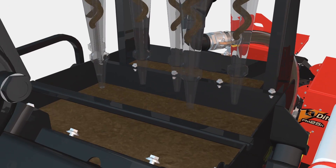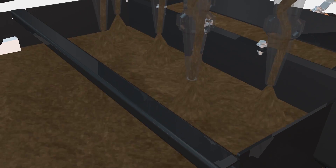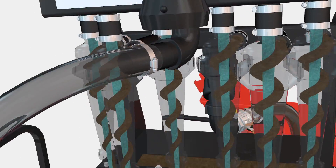From here, it is filtered again through six 2.5-inch hydrocyclones and a final shaker screen. This clean mud is then stored in the 110-gallon clean tank for future use in drilling operations.